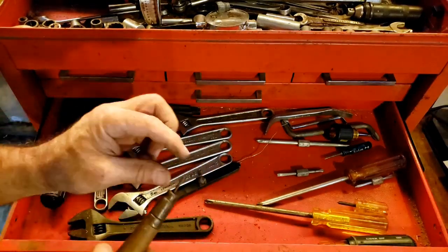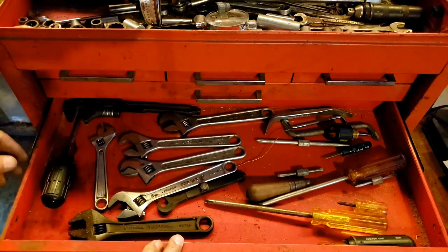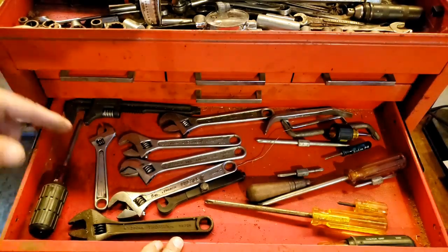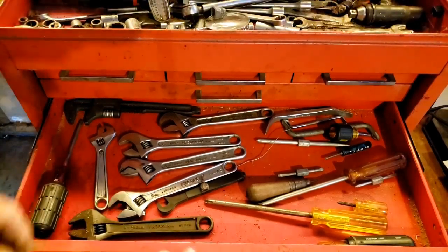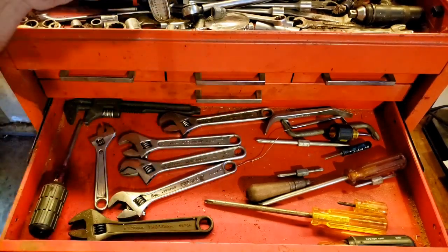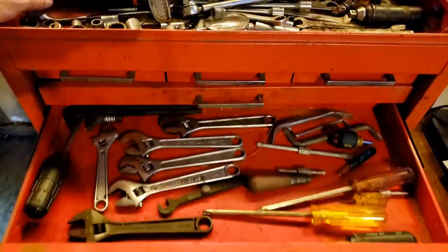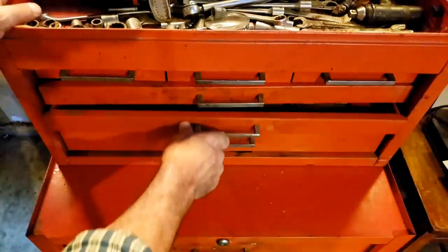Some short-handled ones, and a few adjustable wrenches. There was also a double-ended adjustable wrench I saw earlier but it must be in the next drawer. There's also a plastic wrench that says 'Real men don't need instructions — we don't need them, but you should read them anyway.' Let me check — yep, that's the Phillips head drawer, with one more screwdriver in there.